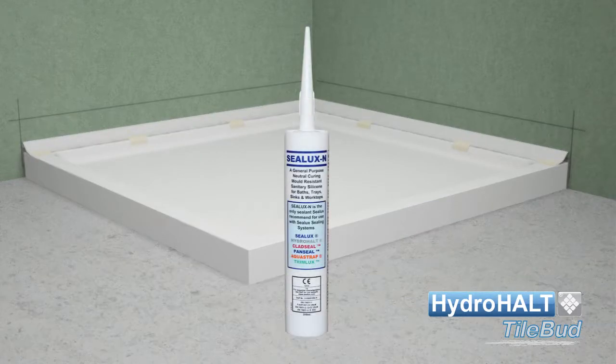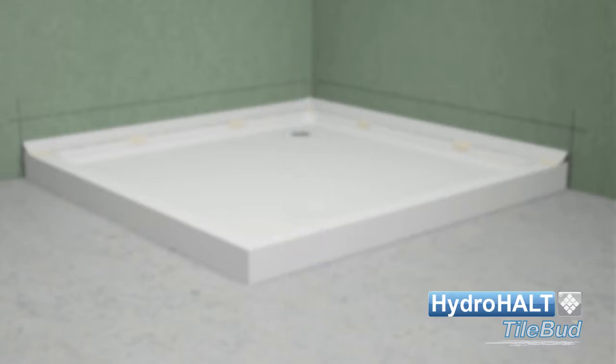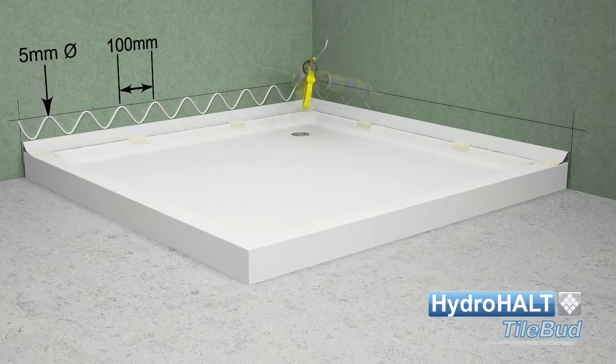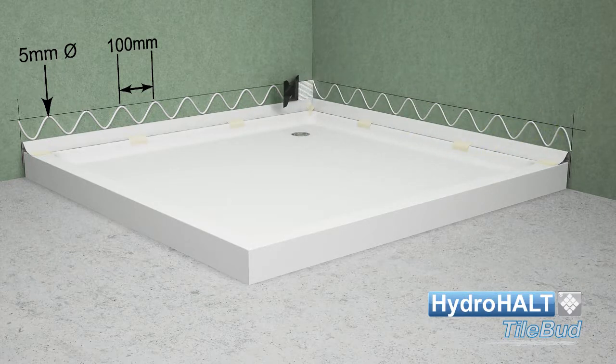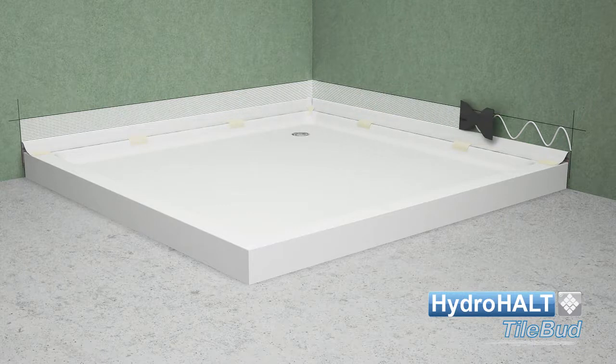Sealux N is a high performance sealant adhesive that forms a strong bond between the strip and wall surfaces formed of cement, timber, and gypsum based wall board materials. Apply a 5 millimetre diameter zigzag line of sealant at 100 millimetre centres on the wall between the strip and wall lines, or masking tape if applied. Spread the sealant on the wall using the serrated edge of the spatula.